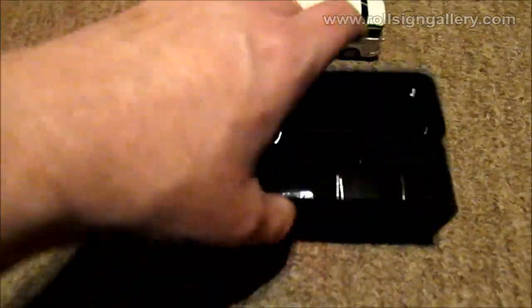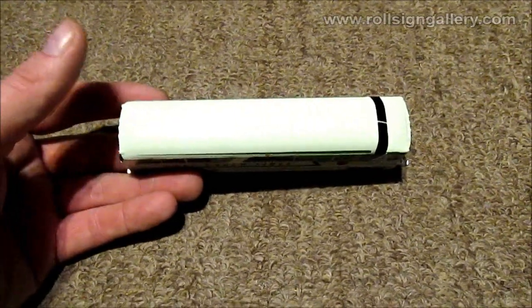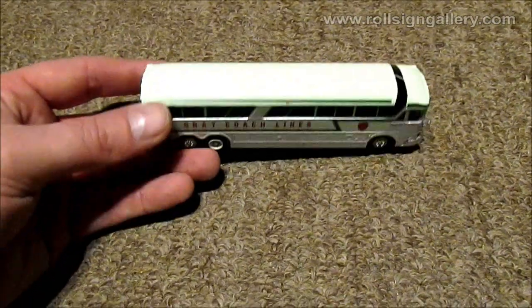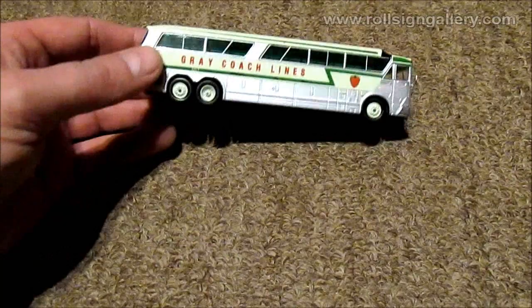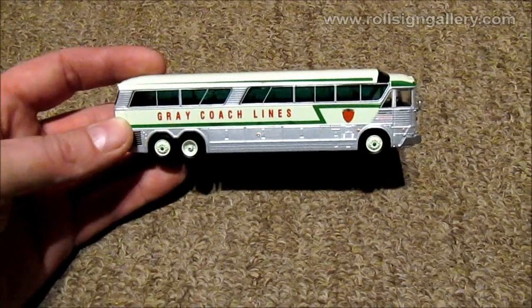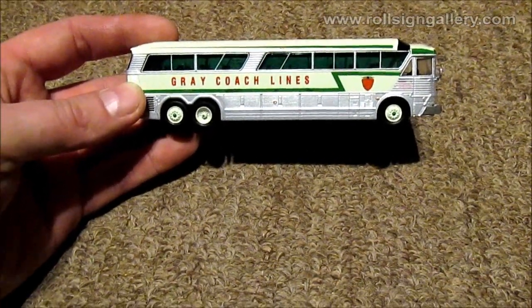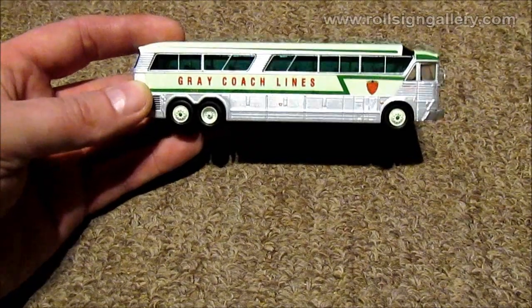Let's get that out of there and take a look at the side. The first thing I notice right away is they did do the roof in the light green color instead of the white like the original prototype. Checking the side - they got the Greycoach lines and the logo correct there. They also got the bit of print underneath on the dark green line.